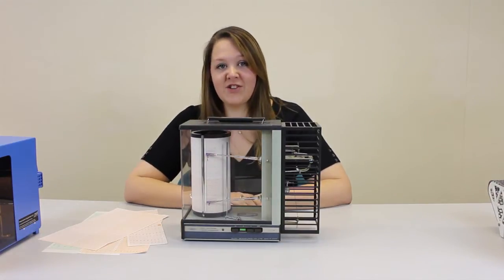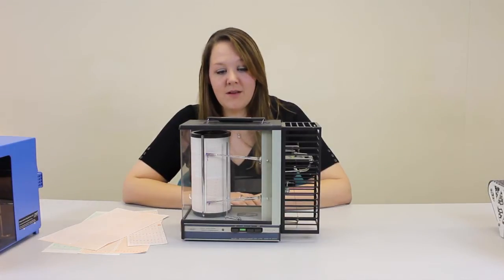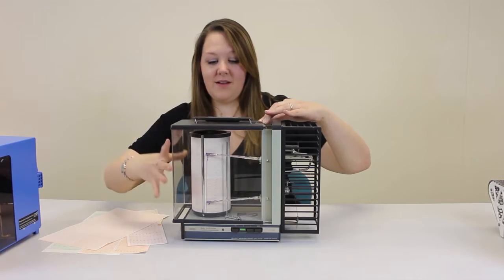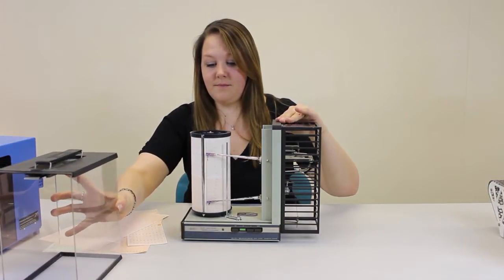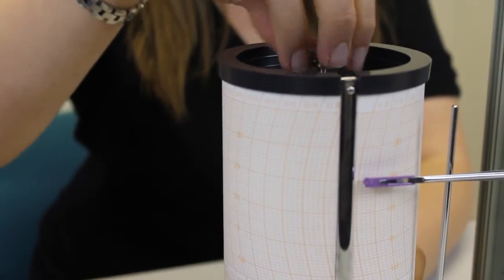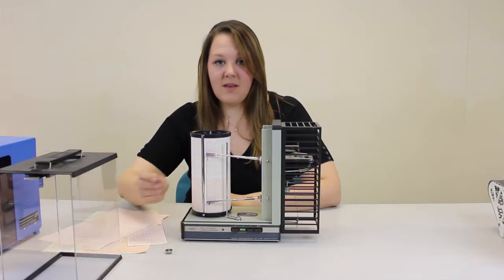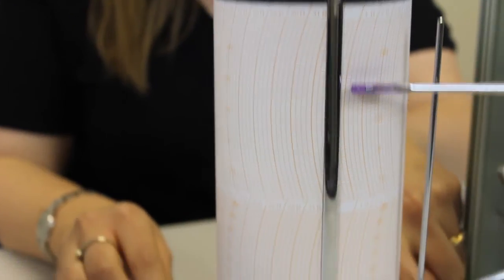You will need to change the graph paper periodically, depending on how you've set up the machine. Firstly, you need to remove the lid — with the little button on top, press and then slide. Next, unscrew at the top of the drum. Then move the pens out of the way. This is really important so you don't mess up your graph.